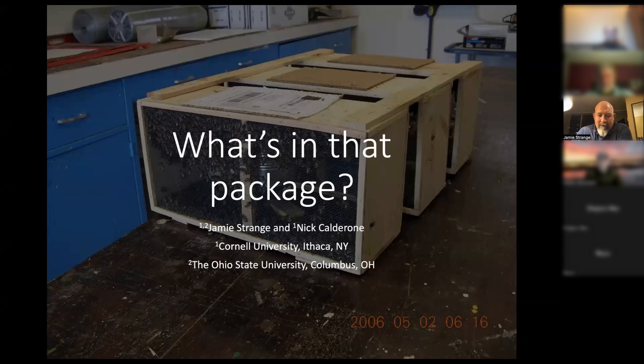This is Jerry. I was going to talk about this paper we wrote a few years ago about packages and package bees and kind of what you get when you buy a package. We did this study — you can see the date on the bottom of the photos, 2006 — and that's when we actually did the work. I think generally it still holds.